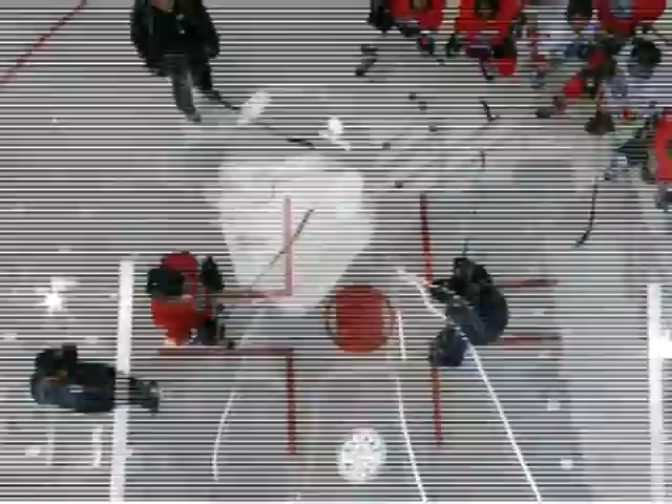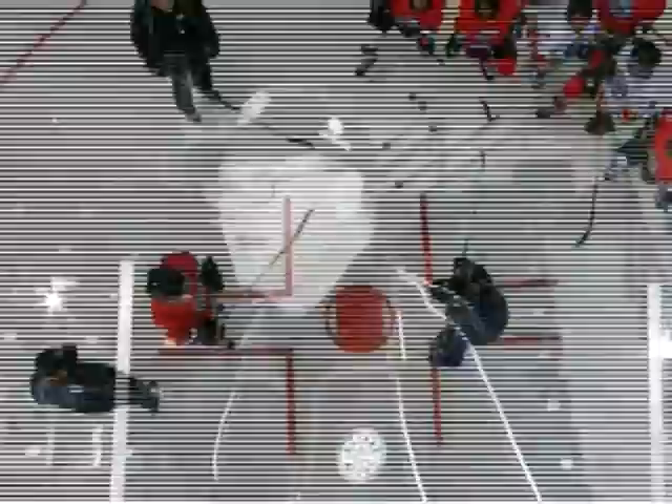We want to gain possession, so the hands, the balance, and the quickness. Your movement is here. I'm leading with my left foot because I'm a right-hand shot.